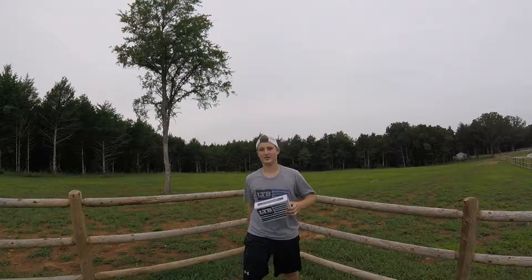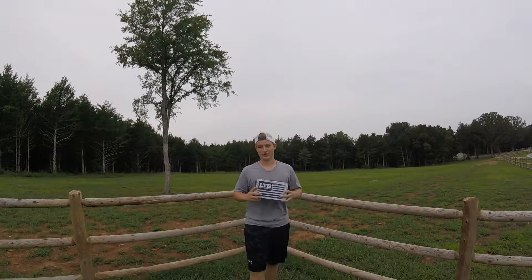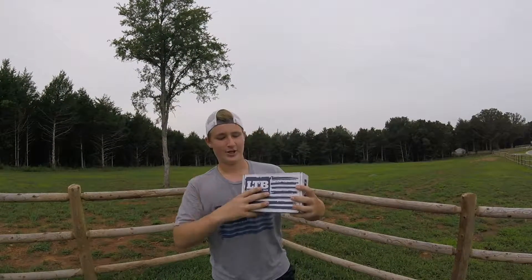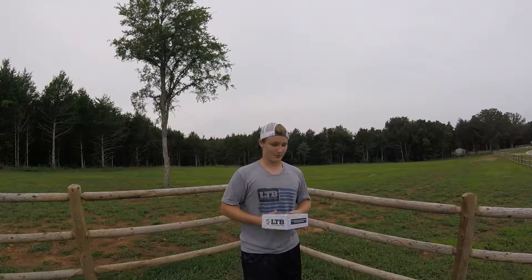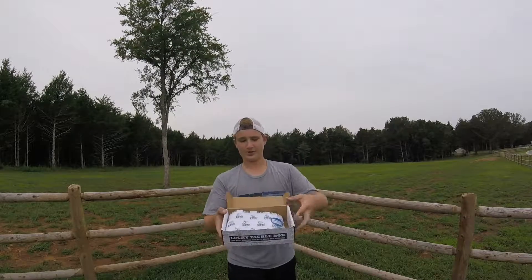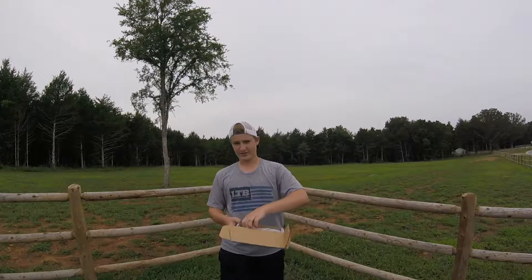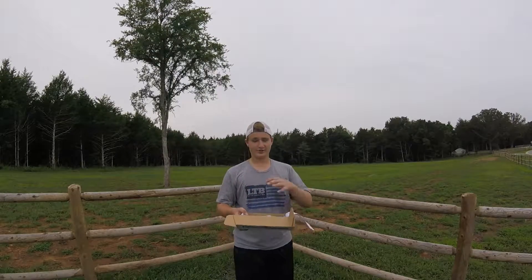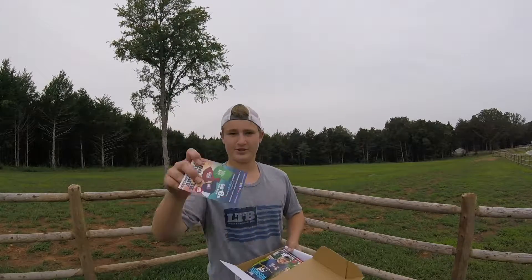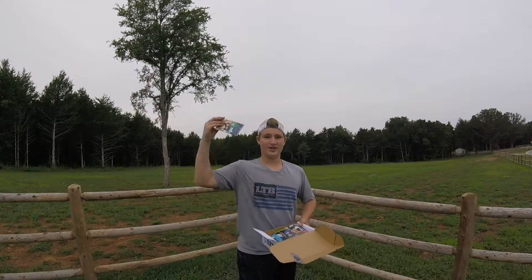What's up guys, we are back here with an LTB unboxing for the month of August. We got another flag box, which is pretty sweet — one of my favorites. So we opened it up; this is one of the more smaller boxes but still comes with some pretty sweet baits. First we open it up and we've got the 'what's inside your box' card.